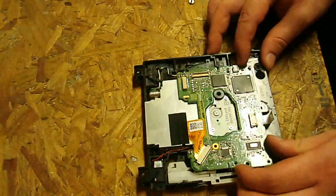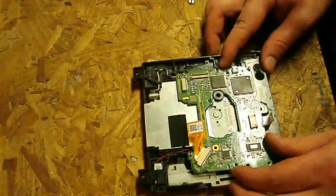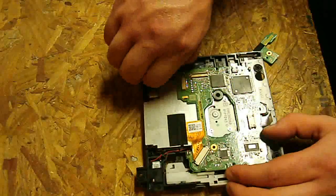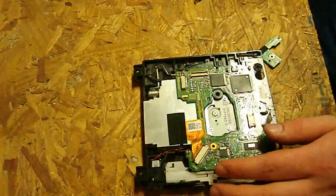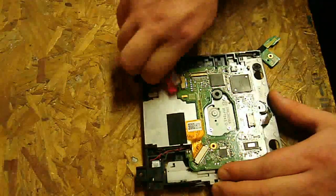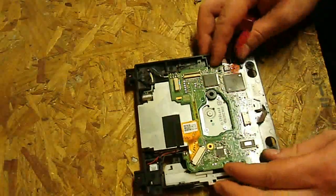Since we left the other ribbons in there, some of them are going to come out as we take this out — that's how that's going to work. First, I'm going to get this loosened up a little bit. You're not really going to be able to take it out fully, but you can get it off some of these little clamps to give you a little bit of extra room to work with.